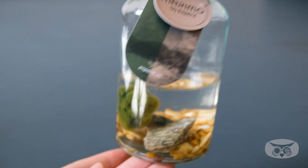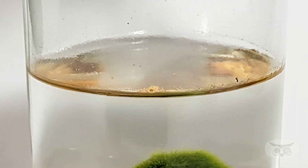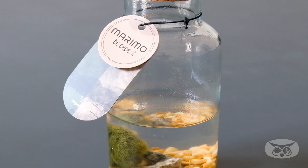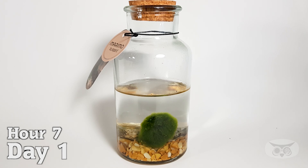They're often kept as aquatic pets because of their unusual look and low-maintenance nature. You just have to change their water every two to six weeks and also rinse the pebbles. If you take care of a marimo properly, it can live for a long time — these algae balls can survive for about 200 years, way longer than any human owner.